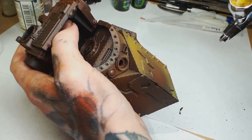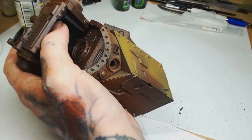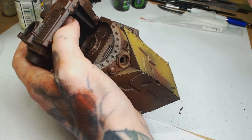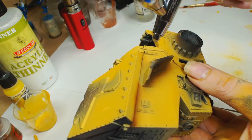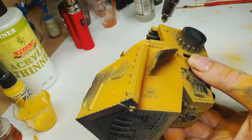We're now going to put on Filthy Brown by Game Color. As you can see, it's quite a pale yellow at this point because it's going over black — it's going to take several layers. We're going to cover almost the entirety of the model except for the face plate. Now we've got a good even coat of that.